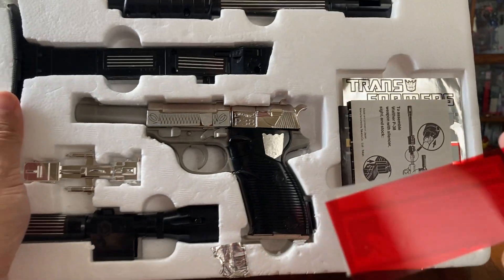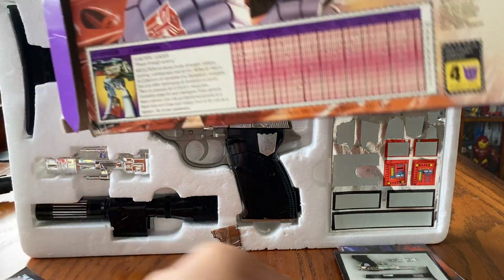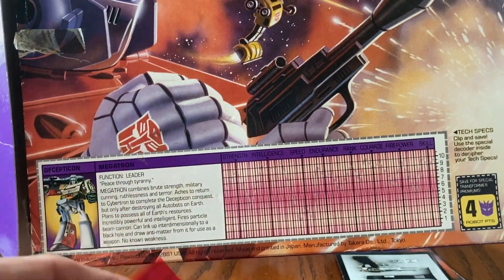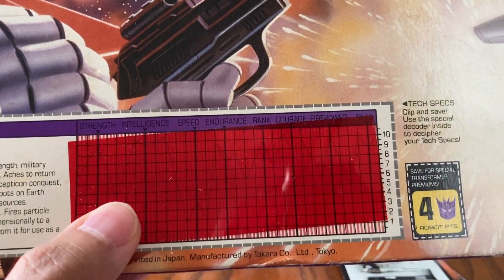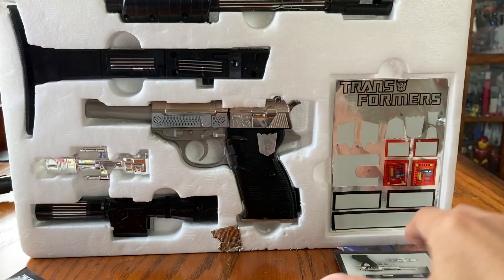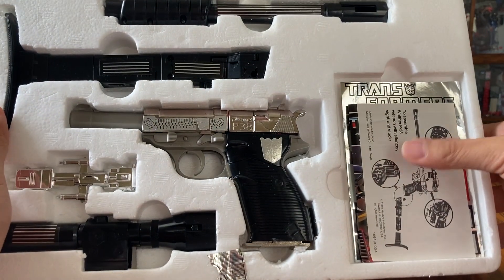Right here we have the red decoder, which allows you to check the tech stats — though I'm not sure you can see it clearly on the video. I'm not going to transform this since I already made a video on how to do that, so you can check out my other video.